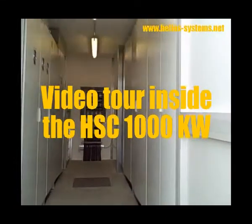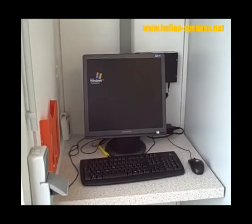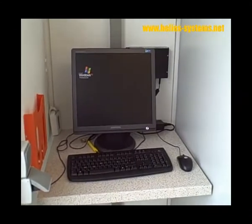Presentation of the inside of the container. Let's make a tour. This is the communication center.